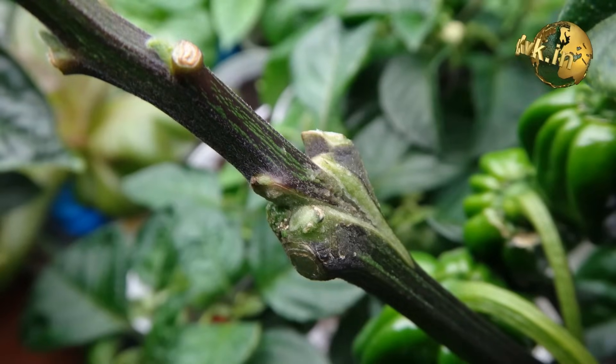For generations, farmers, botanists and home gardeners have been using plant biology to make these ideas into reality through a technique called grafting, which is today's topic.